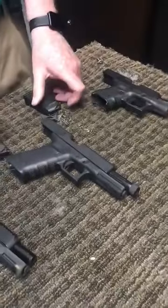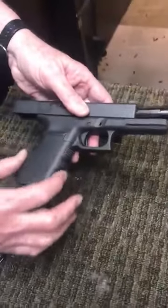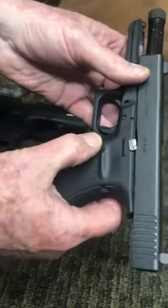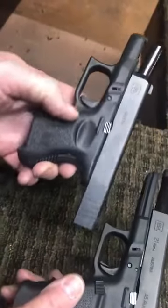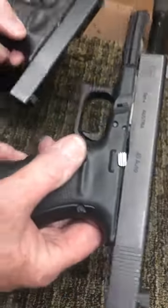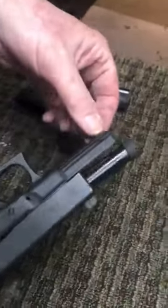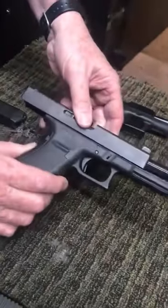When we get over to Gen 4, this is a Gen 4 right here. It still has the finger grooves. But if you look at this one, here's your magazine release — see how nice and big that magazine release is? Compare that to the Gen 3, where the magazine release is very small. The Gen 4 makes it much easier for you to release your magazine. And then you've got this nice rail here so you can add a flashlight, laser, or whatever you want underneath.